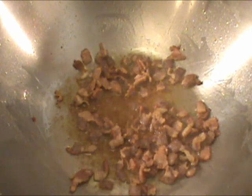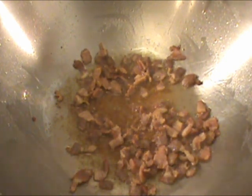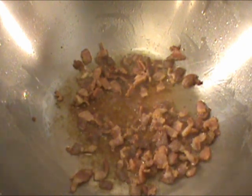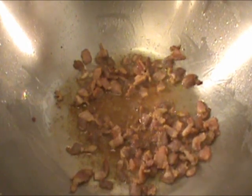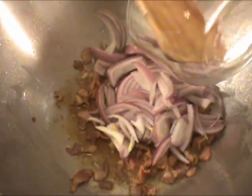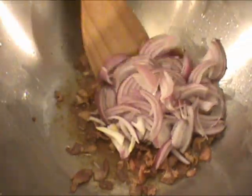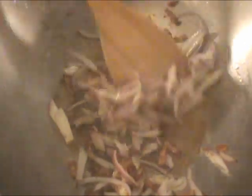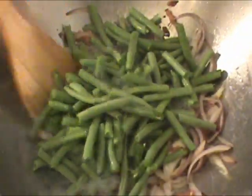It's been four minutes. The bacon is browned and the fat has come out. We're going to add onion to cook for one minute until the onion is slightly soft. It's been about a minute and the onion is really soft. We are adding green beans to cook for one minute.